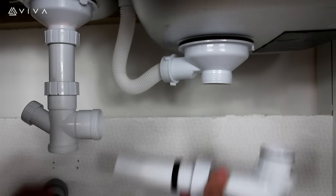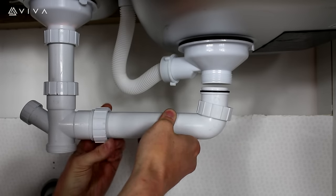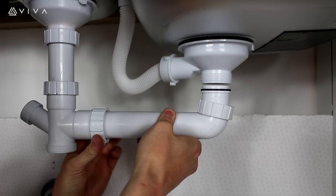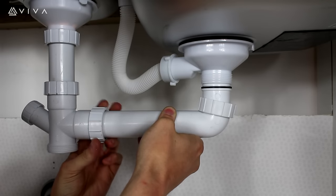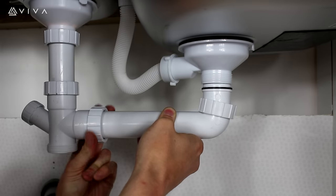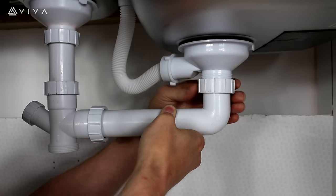The cross section should now be fitted to the top adjustable tube, tightening the locking nut. The Lincoln tube is now inserted into the cross section and again fixed into place with the locking nut. Once in place, reattach the link section to the waste thread.